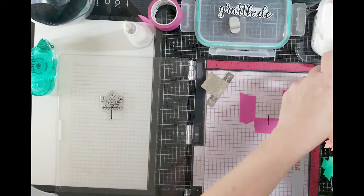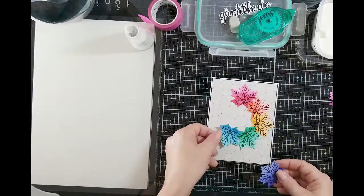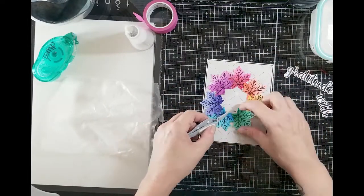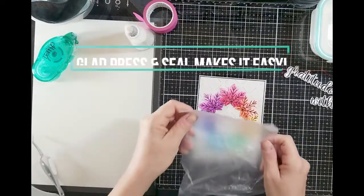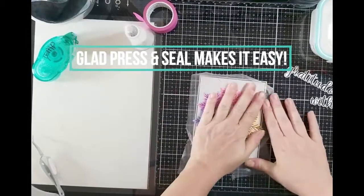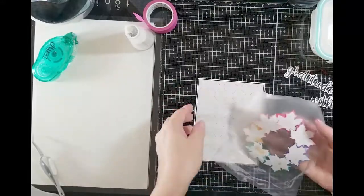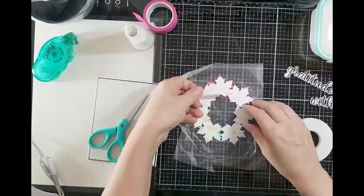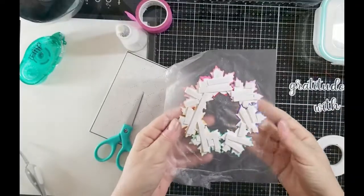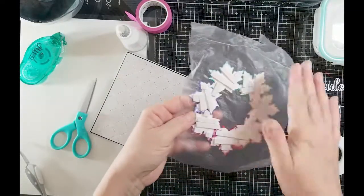Look how nice that comes out. Now the hard part is making the wreath perfectly round — you move one leaf and another moves. Once you get your image exactly how you want it, take a piece of Glad Press & Seal — it works great — or you can use masking paper, but I like the Press & Seal because it's clear. I lay it straight down on my leaves and then I'm able to pull the whole thing up and it all stays together as one unit.